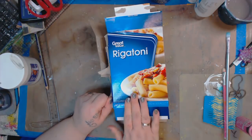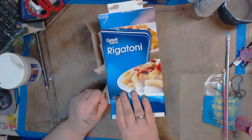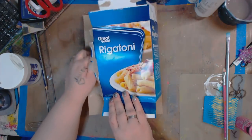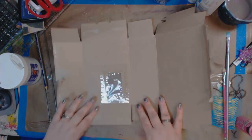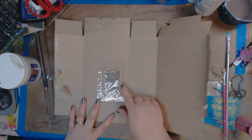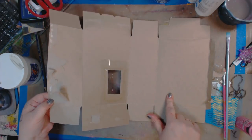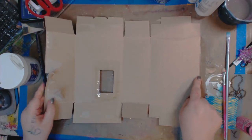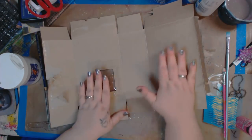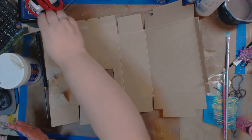I'm a junk hoarder — let's face it. I have more boxes around my home, whether it's an Amazon box or a pasta box. I even save metal. Now you can see this is going to be our front, this is going to be our back. When I peeled it off, it peeled this part, which I don't care about because I'm going to cut this off anyway. These are going to be the front and back, and this will be our spine.